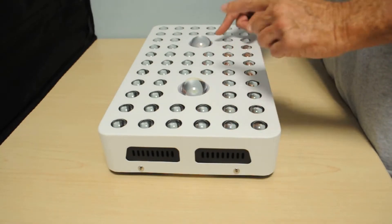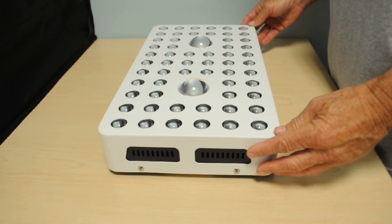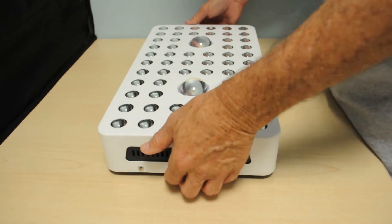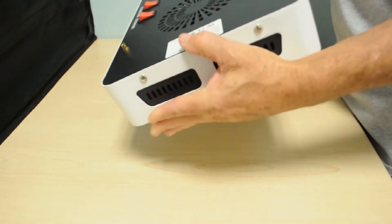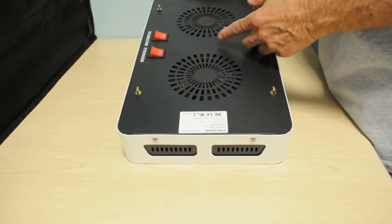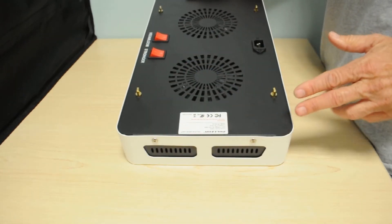You'll notice the two COB assemblies — each of them has 210 LEDs. The smaller LEDs are all 10-watt double chips, and there are 58 of them. On the flip side, you'll notice that there are two fans, which is good. These COB units tend to produce a little bit of heat, and there are vents on the back and on the sides that help with heat dispersion.